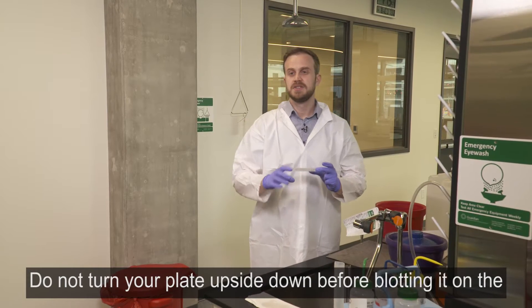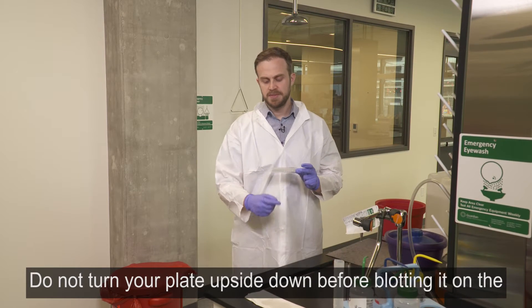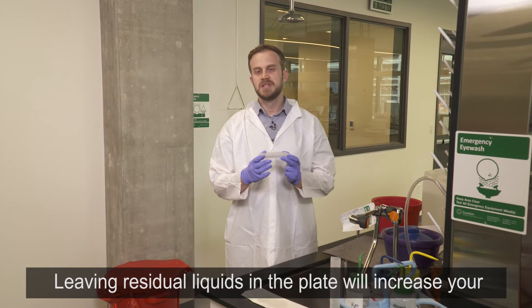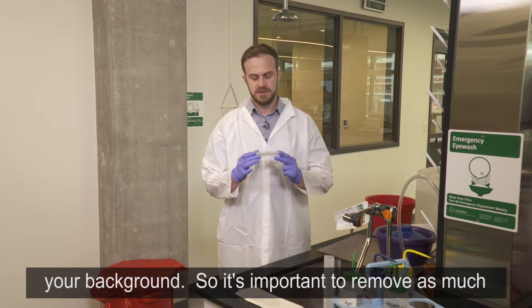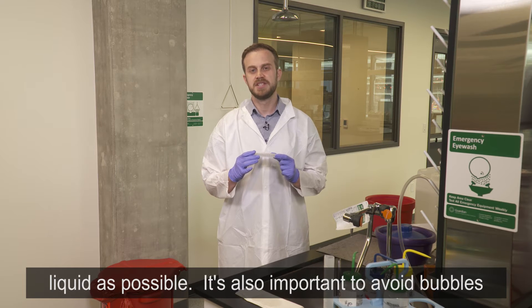Do not turn your plate upside down before blotting it on the paper towel. Leaving residual liquid in the plate will increase your background, so it's important to remove as much liquid as possible.